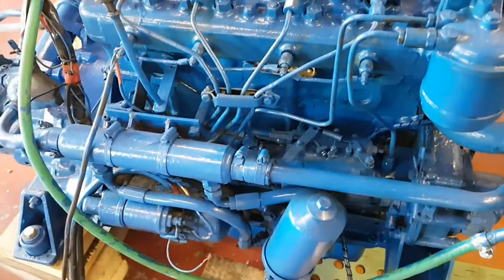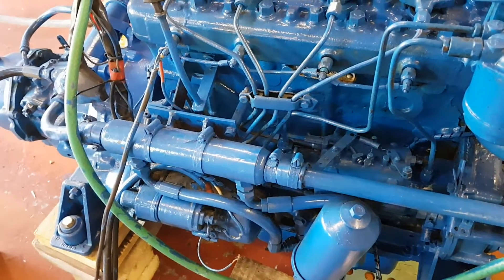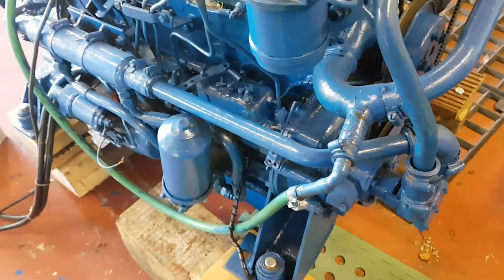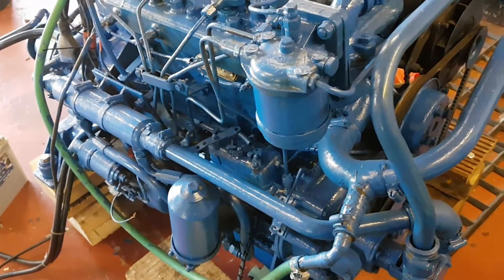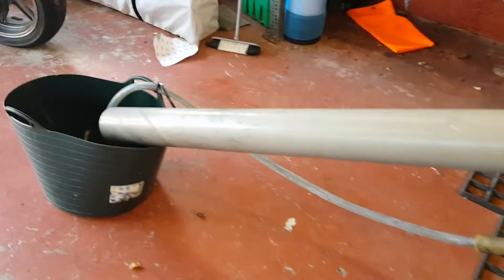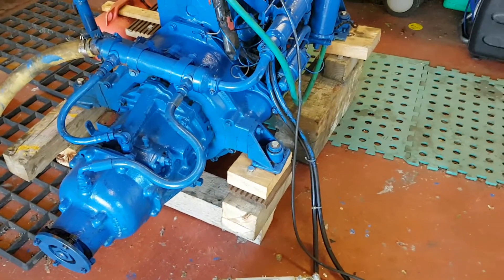Nothing wrong with it, it all works. There's no gases escaping from it, or fluid, or diesel, or anything like that. It's all good, all painted up, all been overhauled, looking quite good. I've got it rigged up just now with a mattress and a water supply here, up that small tube, and the exhaust coming down here, just so it can be run. It's on blocks at the moment as well.